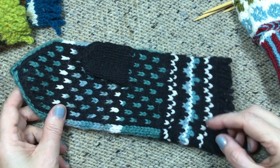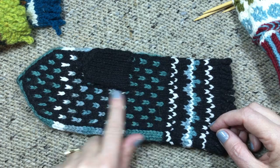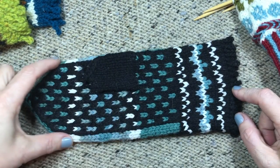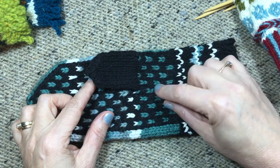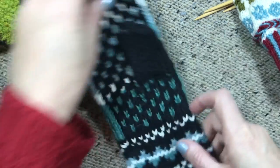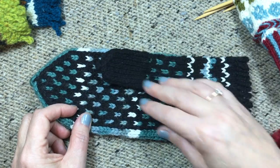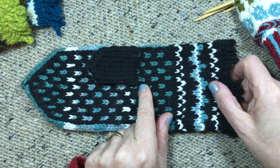Hi, this is Donna Dracunas and in this video I want to show you how to make an opening to put a peasant thumb in a mitten. This is called a peasant thumb because it was an easy kind of thumb to make. If you look at this mitten, it's the same width all the way up from the cuff to the tip shaping and there's no extra stitches added in for the thumb. You just make a simple opening and add the thumb later, so the whole mitten is knit as a straight tube except for that little opening.